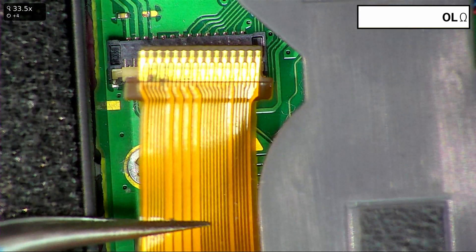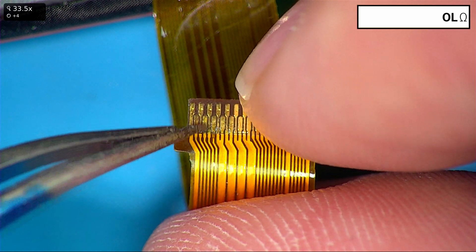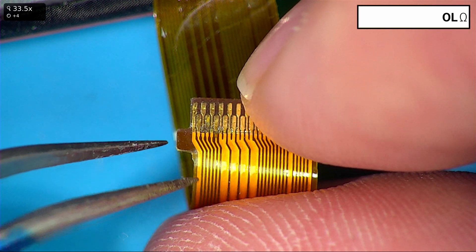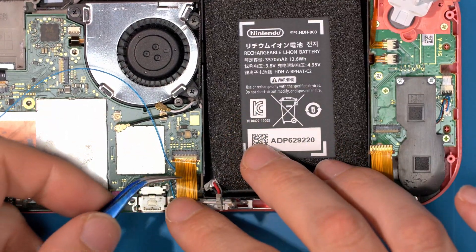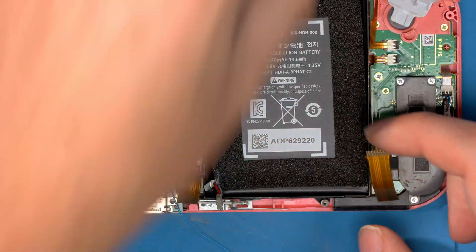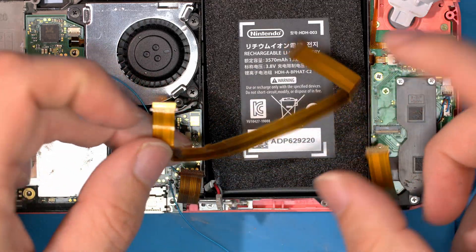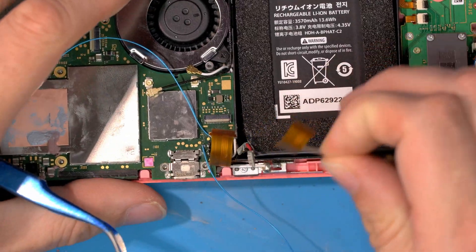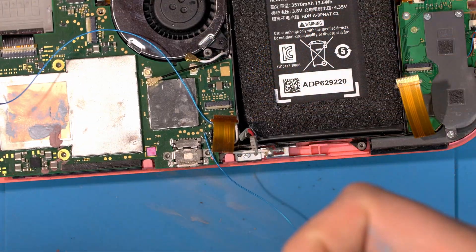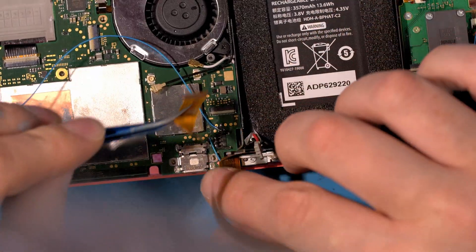Remember the blue corrosion we saw around here and the potential damage there. Let's just take a look at this ribbon — and you can see quite clear signs of damage, and these are the backlight wires. Without further testing we are pretty confident we have no backlight because this ribbon is damaged. Let's grab another ribbon — we sell these on our store as interconnect board ribbons, along with pretty much every part you could imagine for the Switch. Let's connect the battery back up and fit this new ribbon.